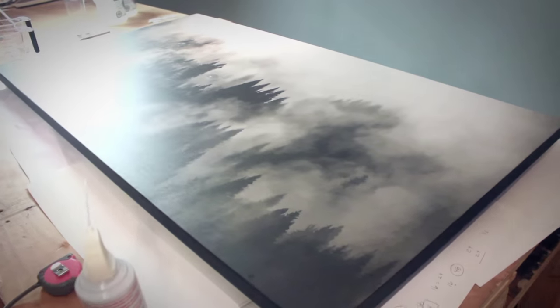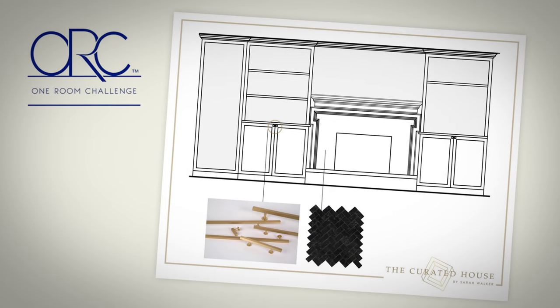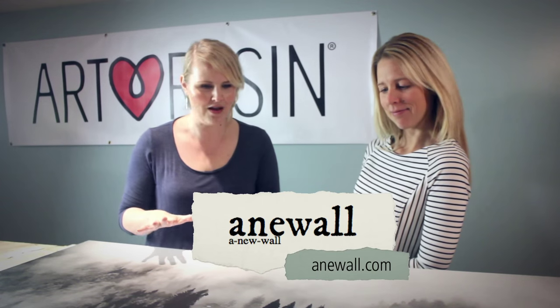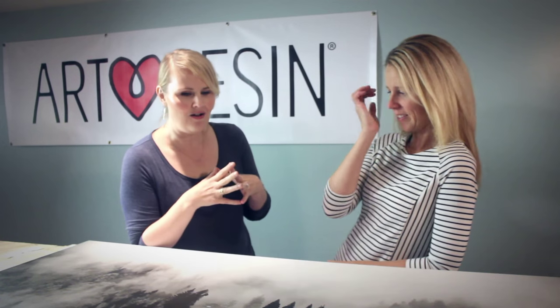We are working on the feature piece to hang above my fireplace for my one room challenge space for the fall 2015 edition. I got this gorgeous piece from A New Wall and I wanted to show how it's possible to take a piece of art that is maybe more of a production piece and customize it so that you've got something that's completely unique for your space — dramatic, beautiful, with a high gloss finish that only Art Resin can provide.